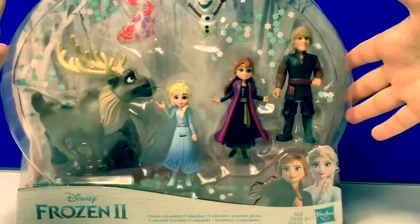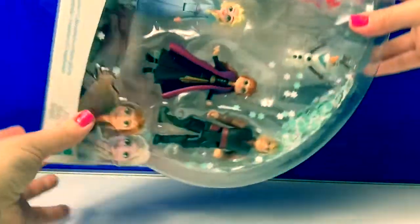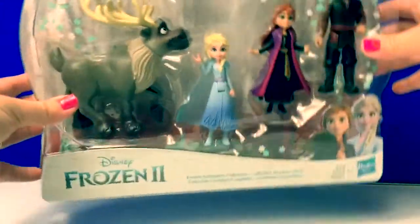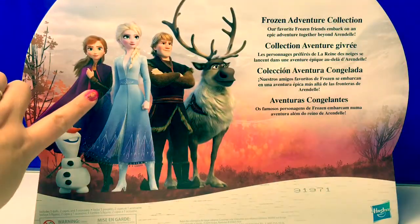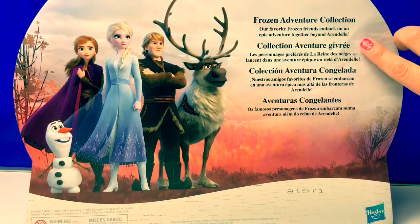Look at this box. It has a lot of snowflakes inside. Super cool box. Let's take a look at the back. This is a really cool picture. Frozen Adventure Collection.